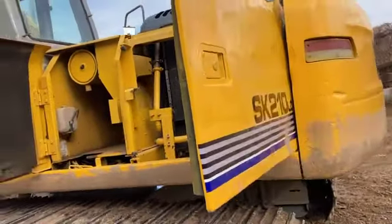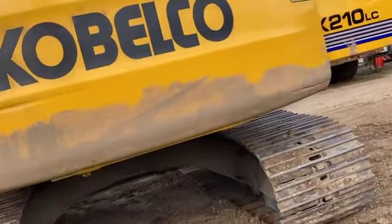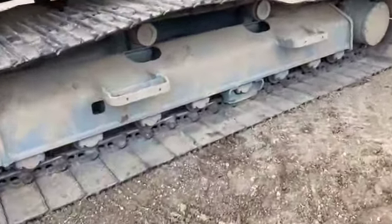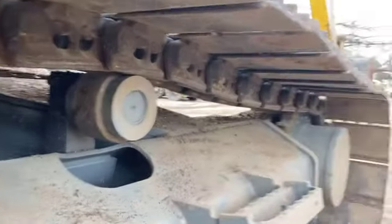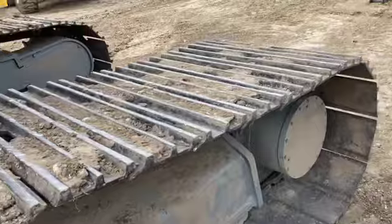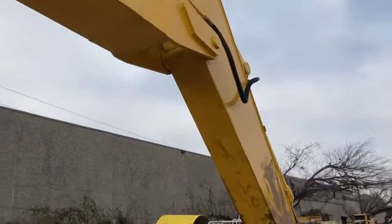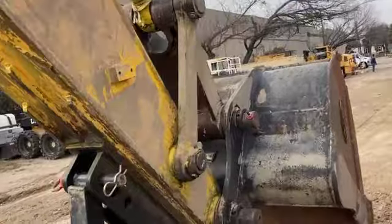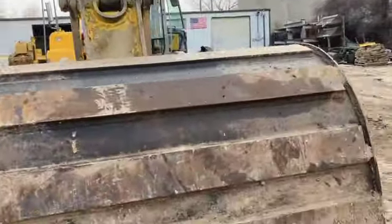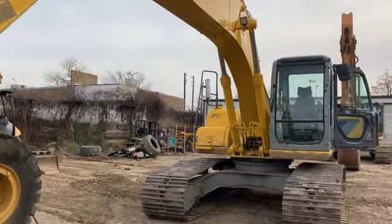Top speed on this unit is four miles an hour. The undercarriage is about 85% — it's in pretty good shape. The final drives have got plenty of power, enabling them to counter-rotate with no problem. The hydraulics are strong on this machine. There are no cracks or welds anywhere in the work equipment. All of the pins and the bushings are relatively tight. There's no deflection or any kind of problem in that Rotec bearing right there — that's your swing circle.